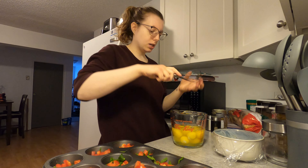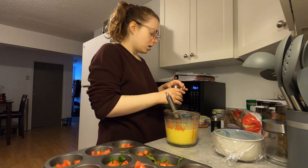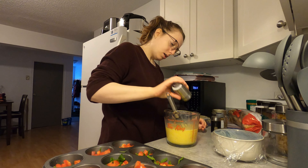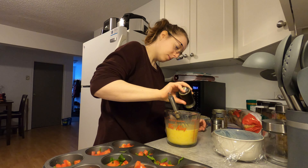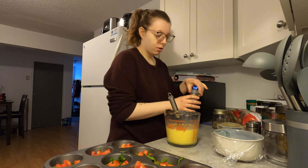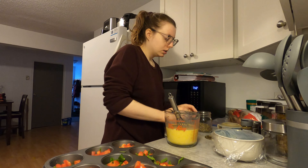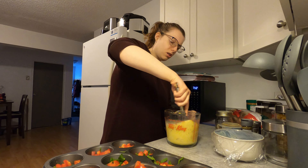Grab your whisk and whisk them up. Now I think it's like a half teaspoon of each of the spices or something — I just do whatever I want. Dash of paprika, oregano, and basil. Oh, that was quite a bit. Whisk it up.